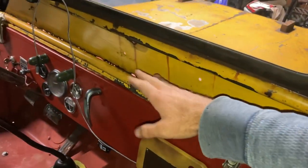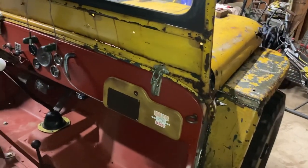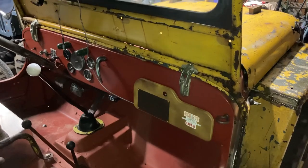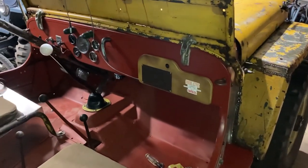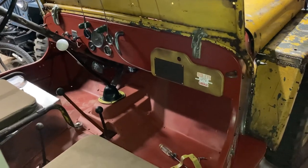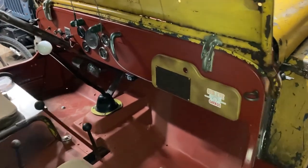I know you're probably looking at the rust holes and stuff — it's still going to be a huge improvement. 18,000 BTUs, 12-volt, and it fits right in there. This could be a cool option I didn't know about for old Willys Jeeps. Next video will be an update on the performance, and we'll go from there. Thanks for watching — catch you later.